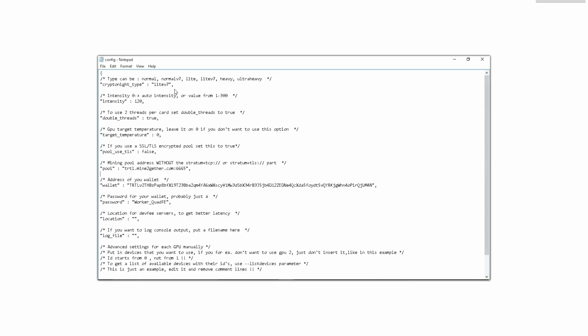The first thing we're going to want to do is double-click the configuration file. As you can see, it's fairly easy to follow — it practically tells you what to do. The dash-star lines tell you what to put in the field below. Up here it's asking what type of algorithm you want, which depends on what coin you're mining. In this case I'm mining TurtleCoin which uses CryptoNight Light v7, so I populated that here. After that we choose the intensity — I'm running Vega Frontiers so I'm going to populate 120.